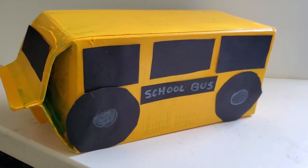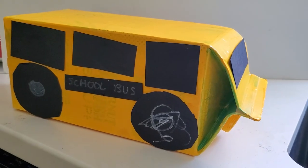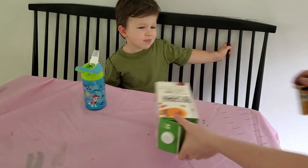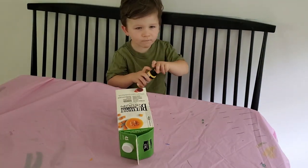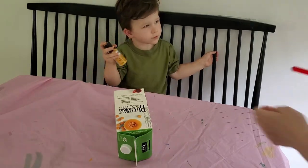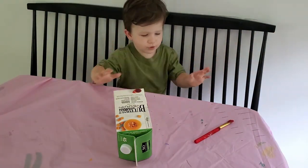Hi guys, we are making school buses today! I saw this on my Pinterest and decided I had to make it. We are big fans of all things vehicle in this house. I will link the original Pinterest post down below if you're interested.